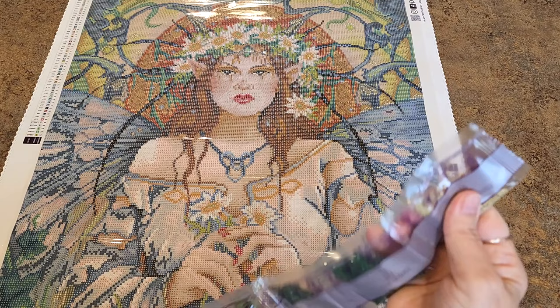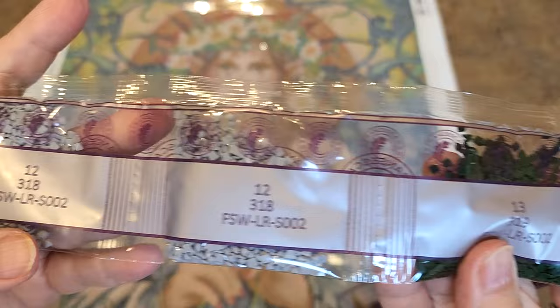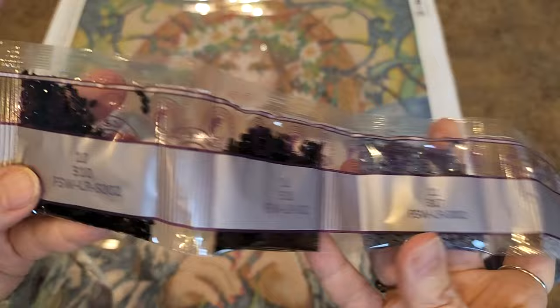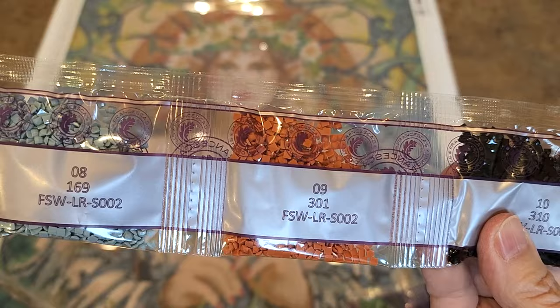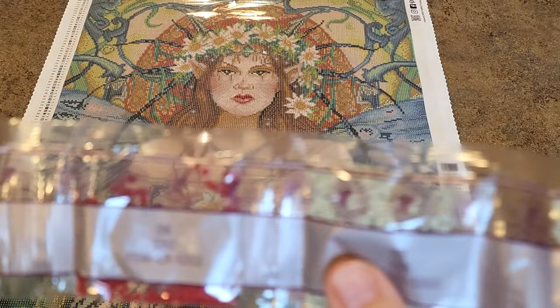Let's continue with the greens: 367, 320, 319. There's some more grays — two, three of the 318s, one 317. A couple bags of 310. Brown. Some bluish grays. 168 is really pretty — that's a pretty color. Some red. And now we're to the ABs — I'm going to flip it over.